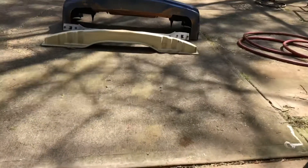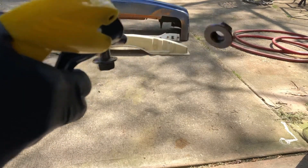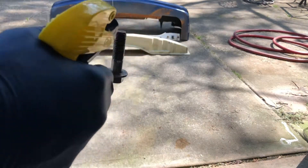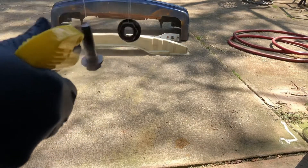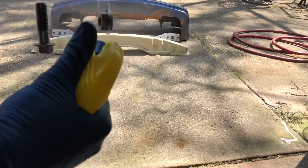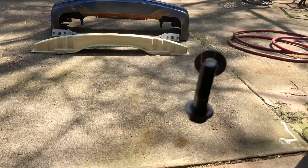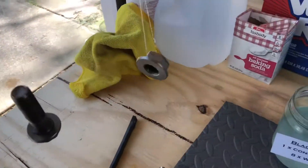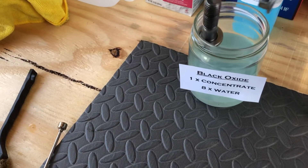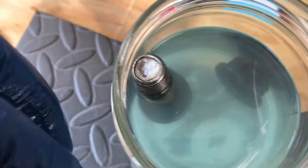Now I'm actually going to spray these with some distilled water to get all the residue off and any contaminants from the tap water I was just using, because you're going to be using something that reacts with metal — you don't want any contaminants on here. All right, now this is ready to go ahead and drop into the black oxide. You should see it turn black right away.